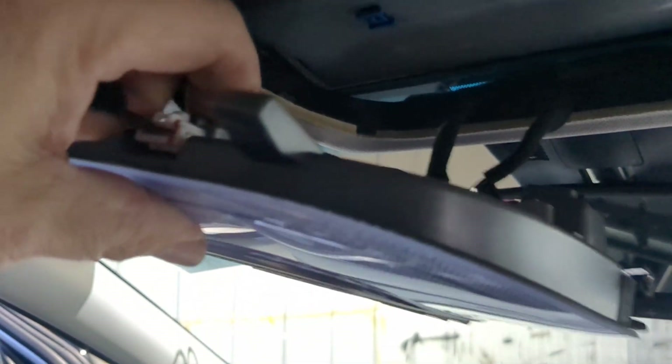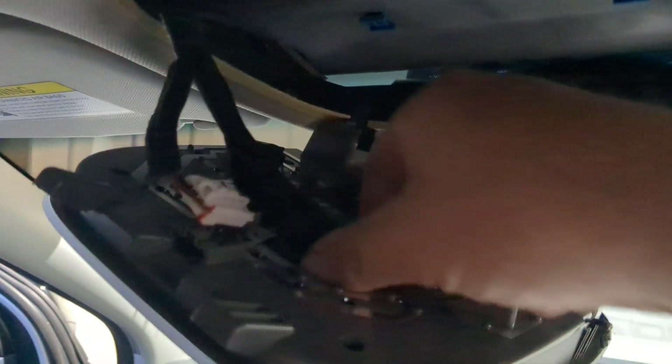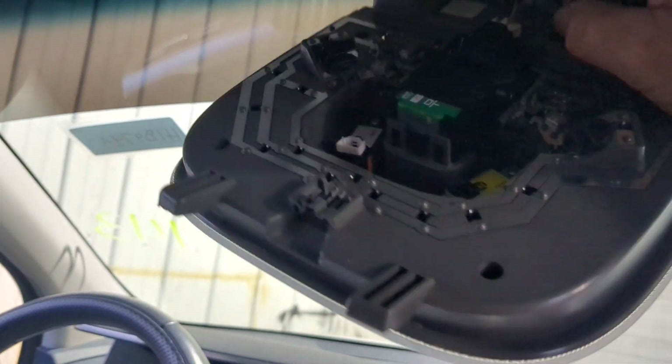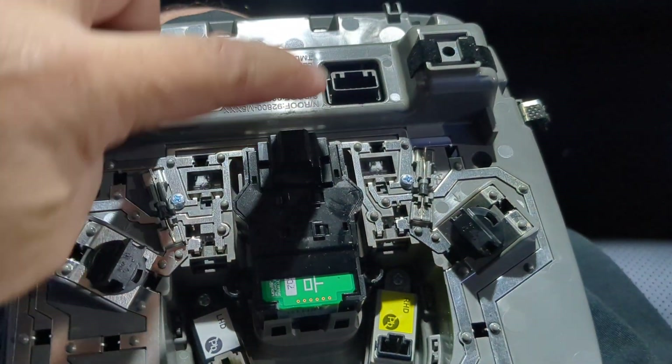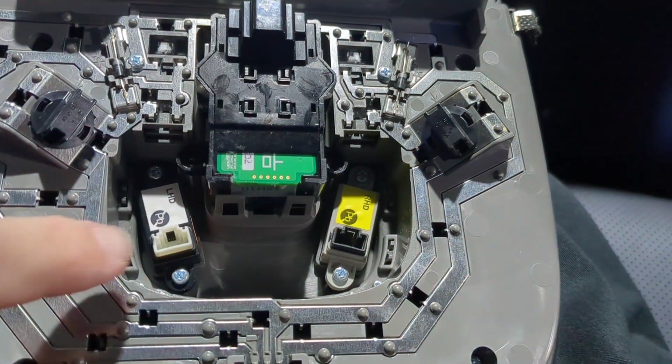Once you get that off, that gives you access to your switches. It looks like there's four or five plugs up here — there are five plugs. And those are pretty simple — they're just a little push down and they unplug. Just reach your hand up there and do one at a time. These are obviously assembled by little tiny hands. So you've got five plugs: one, two, three, four, and five. That's going to give you access to this whole thing.